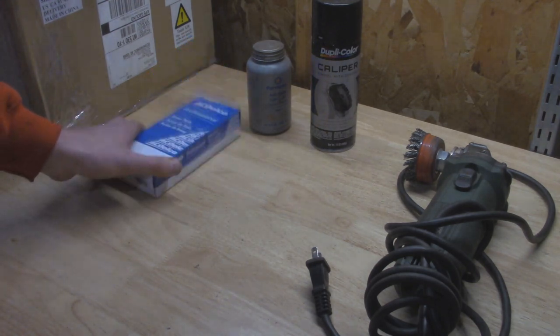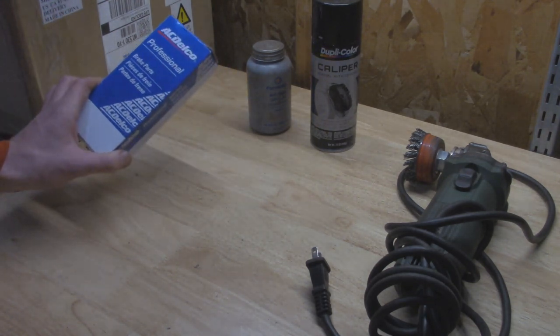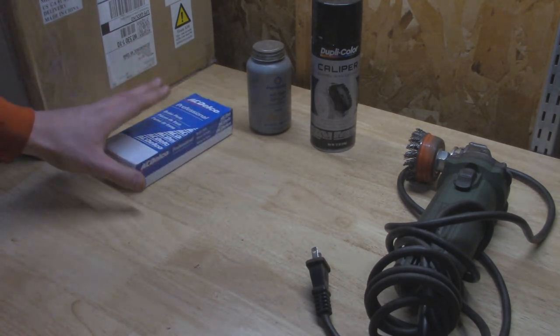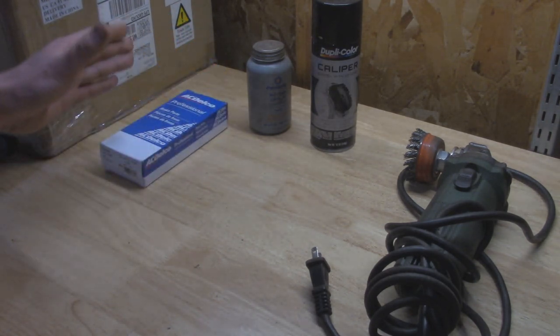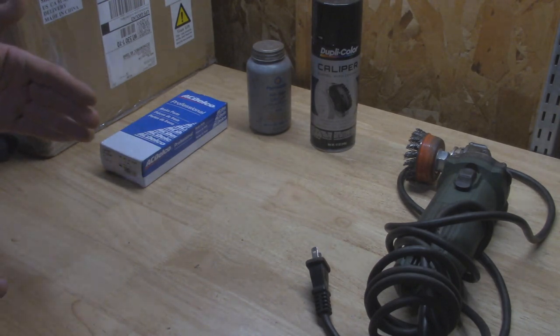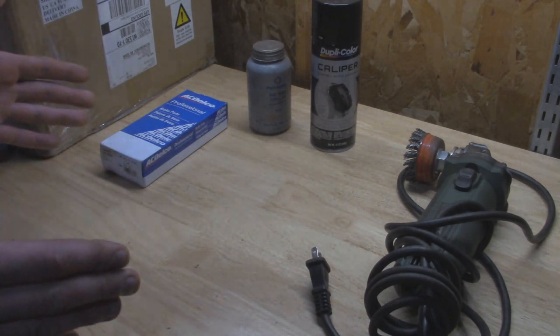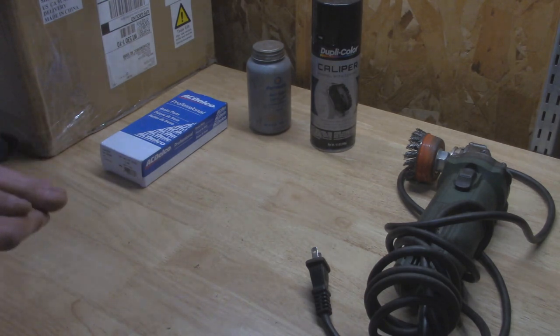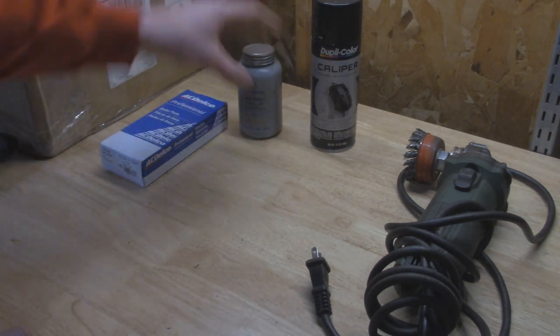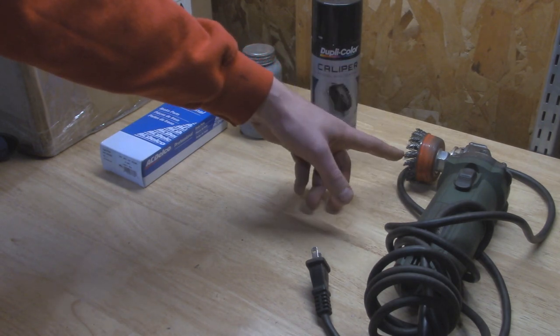Before we get started, I went and picked up a hardware kit right here. They run about five bucks and it's good for all the hardware for both sides. Basically if I have any broken stuff I can just take it apart and replace it, or if it's looking a little questionable, I have peace of mind knowing I can replace it. I'm also going to lube up any places that are in contact with the shoes, and we'll need a little bit of anti-seize and possibly a wire brush if there's any rust buildup.